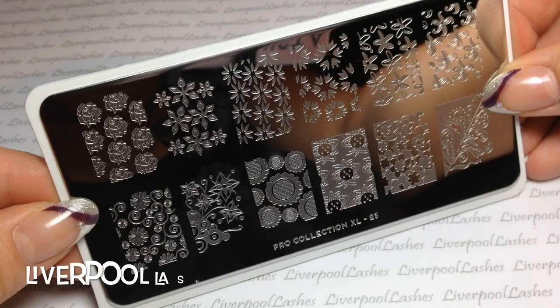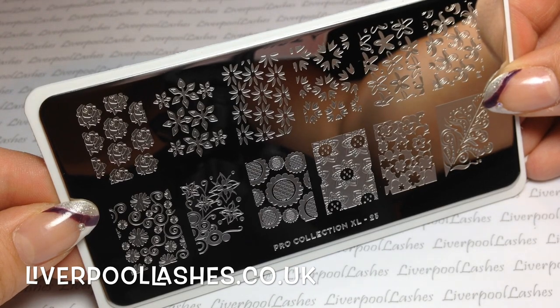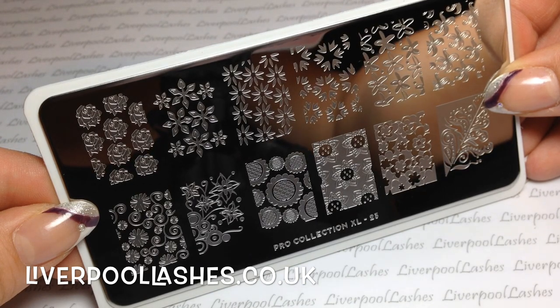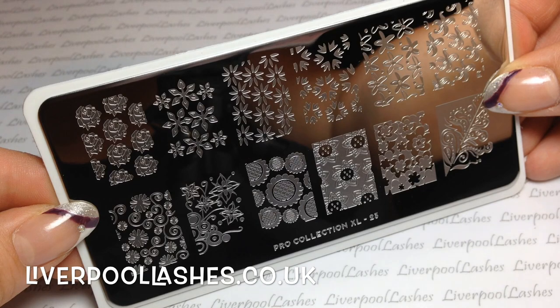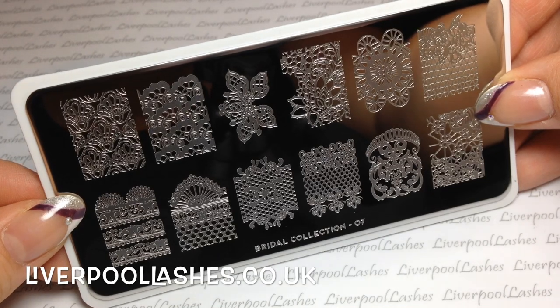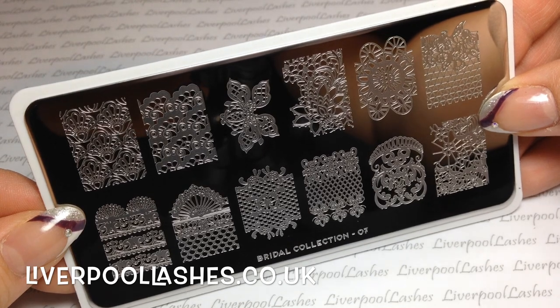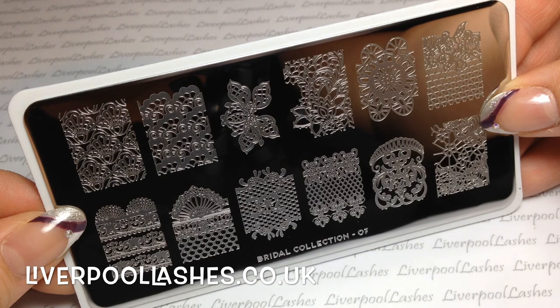After that we've got Pro Collection XL number 23. This is another one with a lot of fine prints. The reason I picked it is for the second row, the third one in from the left — the sunflowers. I just thought that would be really fun and something a little bit different that I've not really done on nails before. Then I got one from the Bridal Collection which is number 07. This is basically all lace designs — I think it would be really good as a full print across the nail, maybe with nude and black stamping, or just used on a corner or portion of the nail.